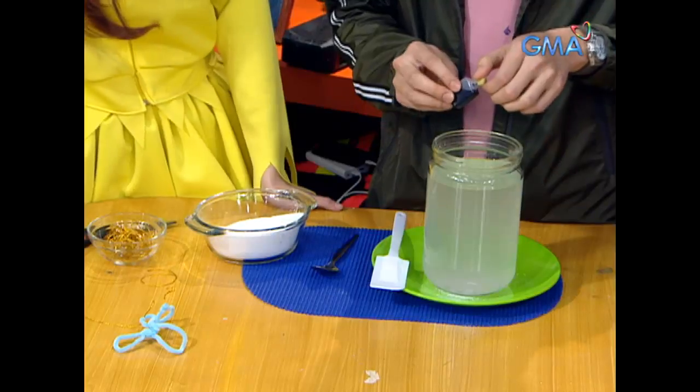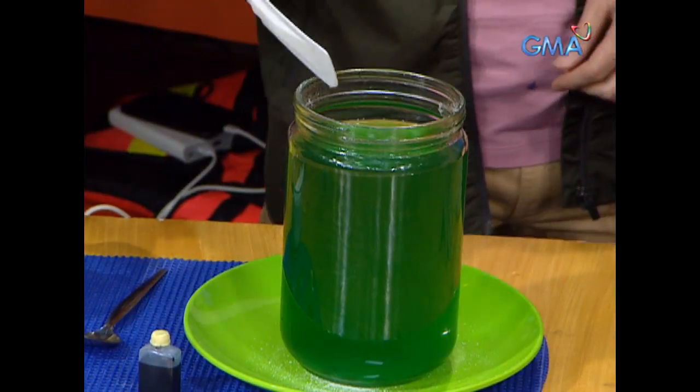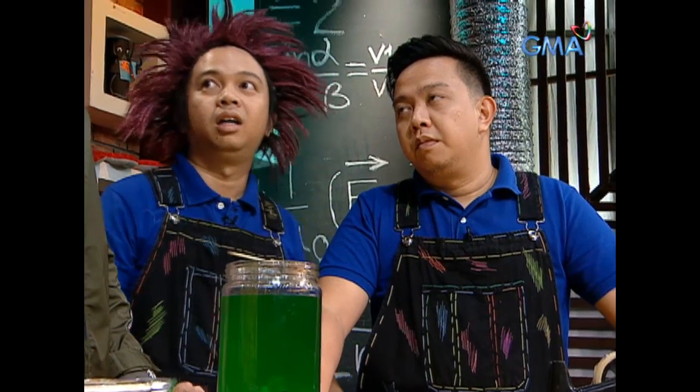Next is to put food coloring — teal, blue-green. So next, we'll put it in for not three minutes, not three hours, but three days.